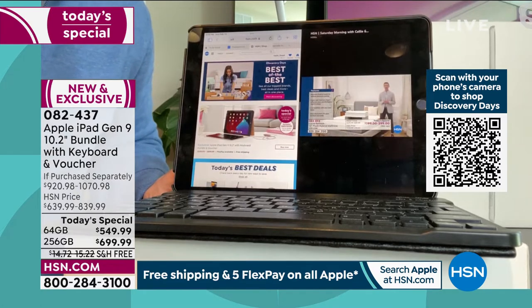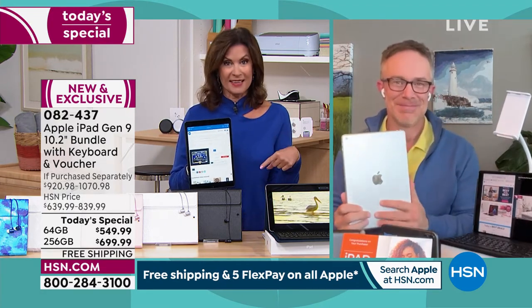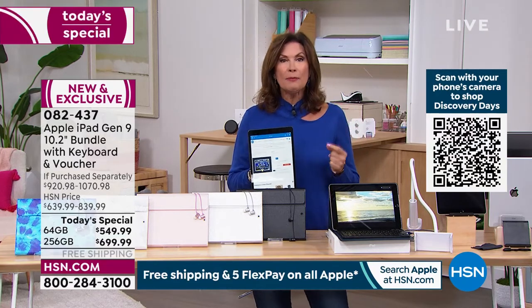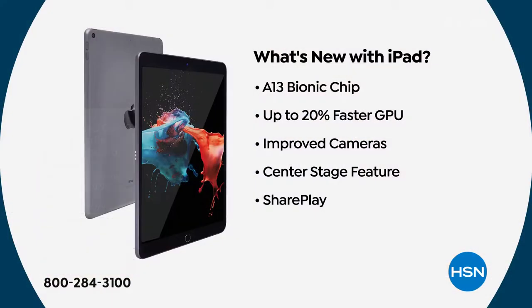There does come a time when you need more power, need a scanner — and this does all of that. Getting it home and having time to make sure it works for you is what HSN affords you. This is our Today's Special — we do this very rarely, and we've done it even more rarely this year because it's been so difficult to get technology. Apple makes their own chip — that's the important part. You're getting their fastest chip, 20% faster than their last iteration. This was just released in September.